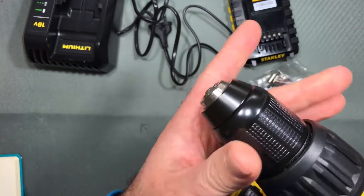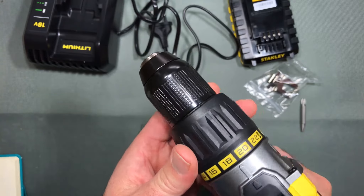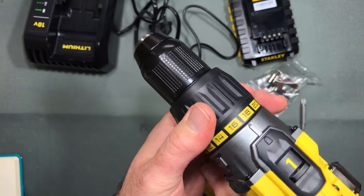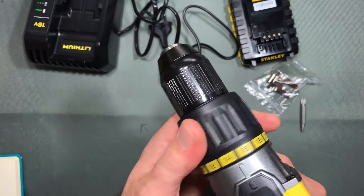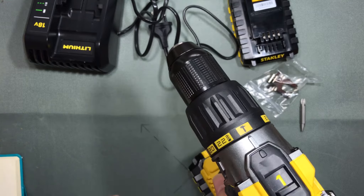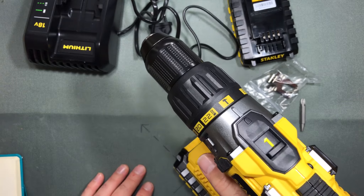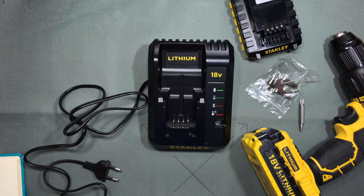It has a metal chuck for your drill bits and screw bits. The selector ring is nice and stiff so there's no doubt when you're in the gear — it just locks into place when you put it into hammer drill mode.